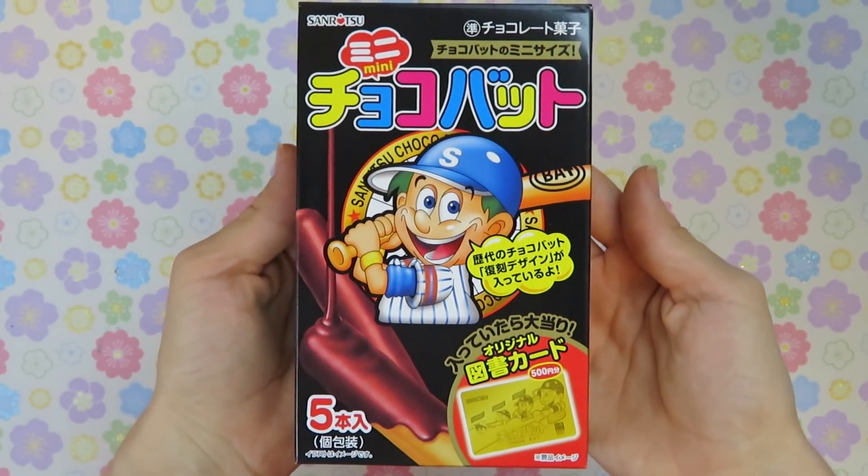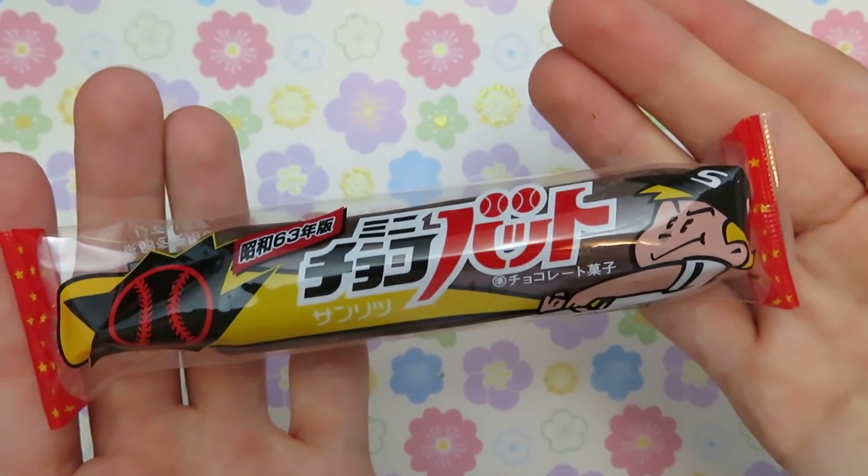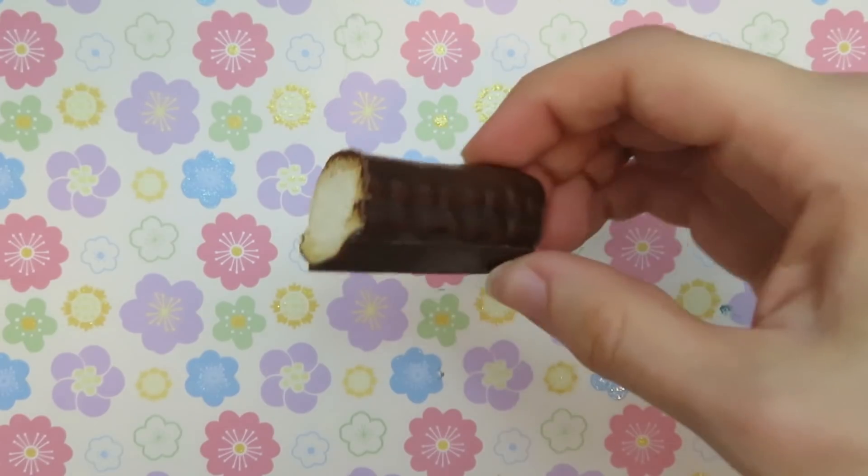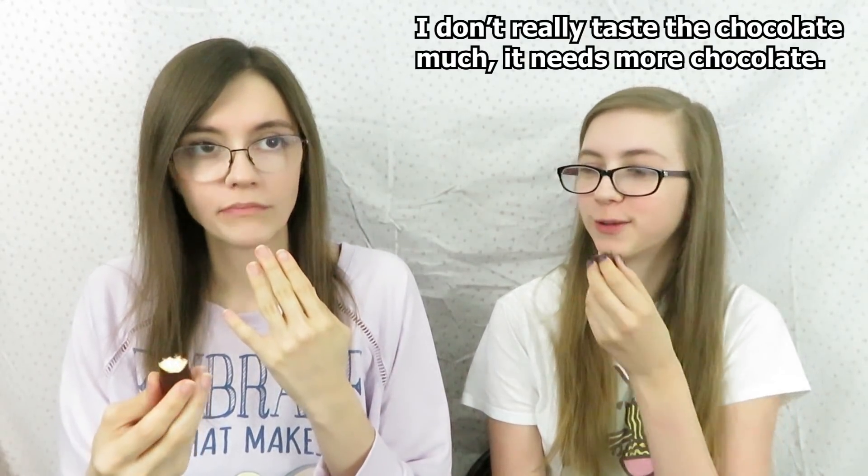So the first one we're trying is a mini chocolate bat. This is a fun and yummy treat that features five mini baseball bat chocolates. Baseball lovers and non-sports fans alike can enjoy this one. I was expecting it to be crunchier, but it's actually kind of soft. It needs more chocolate. It does taste good — I'll eat them.